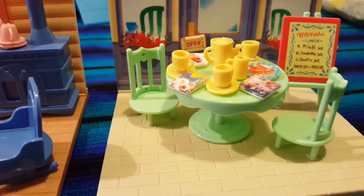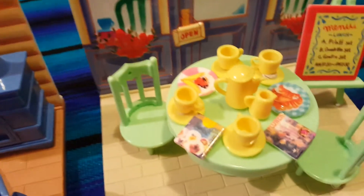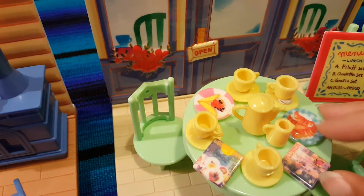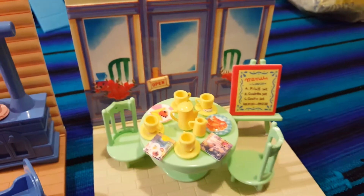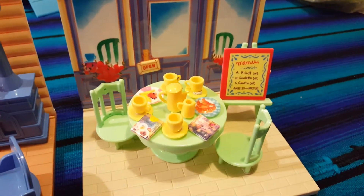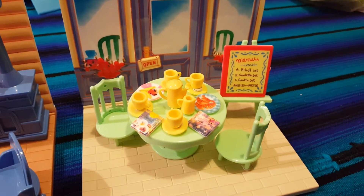We have some chairs, some cups and plates. I have some little printed food on here and also some printed magazines. Not a lot comes with this but I think it's pretty cute, and when I add my dolls it's gonna be even cuter.